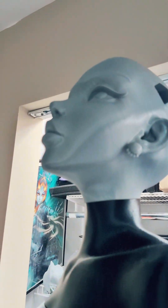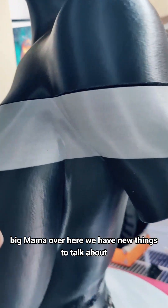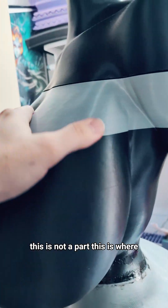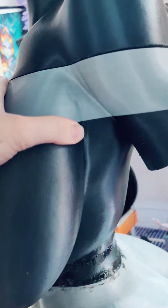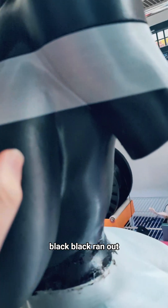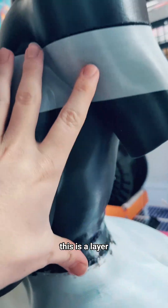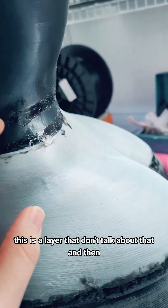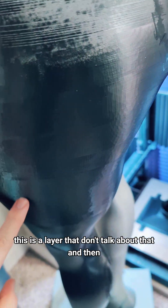Now, Big Mama over here, we have new things to talk about, which is unusual. This is not a part — this is where I ran out of filament. We had black, black, black — ran out. Continued it with the next color. So this is not a layer. This is a layer. This is a layer. This is a layer. Don't talk about that.